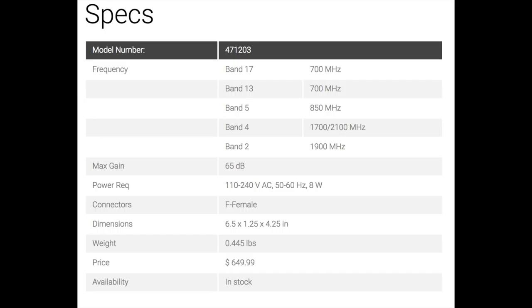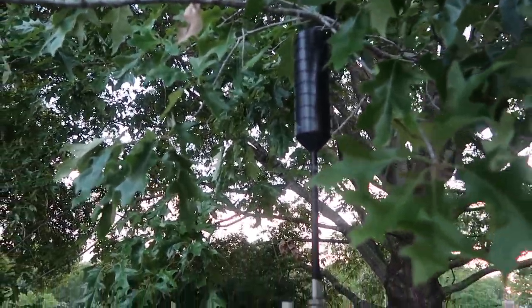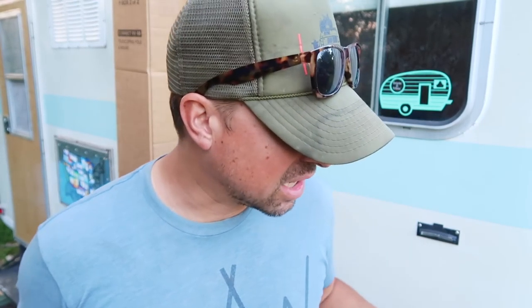That is a higher gain than they've been able to release before because it is a directional antenna. Antennas in the past have been omni-directional and made primarily for moving RVs, so the most they could allow by federal standards is a 50 decibel gain. But this one — you can't use it while you're driving, you have to set it up once you get to a location — because of that, you can get an increased decibel gain up to 65 decibels. That's enough talking about it for now, so I think we should go ahead and open it up.